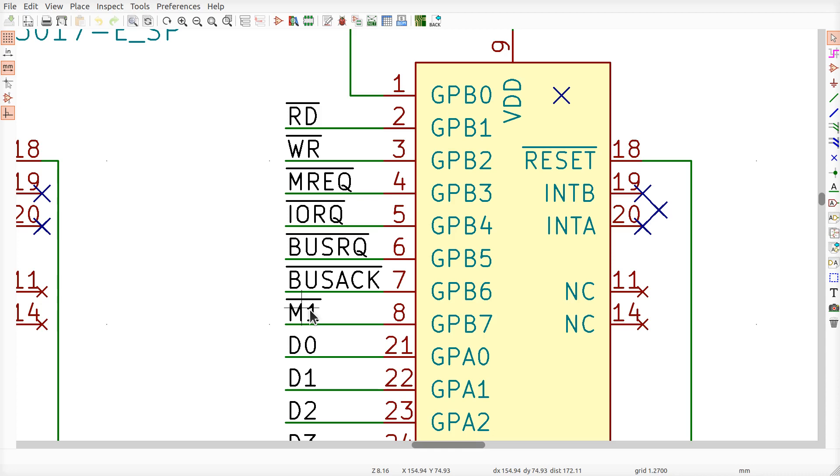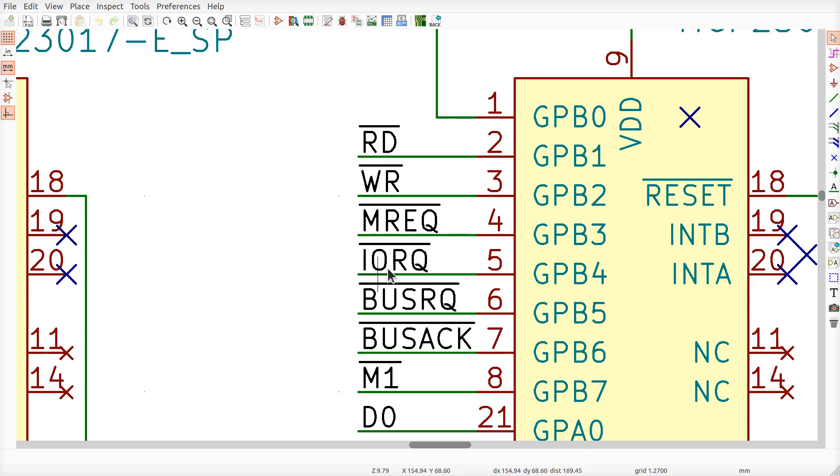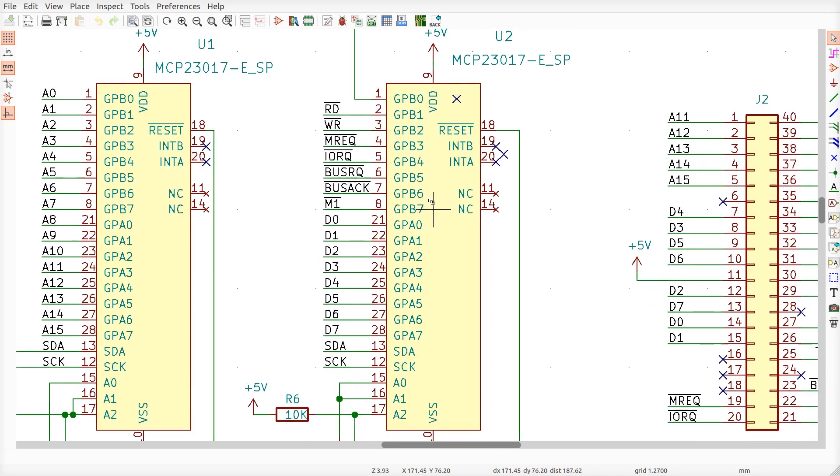Once the Raspberry Pi has the bus, it can make all the control signals high, put out an address, send data, then assert MREQ low and WR low to perform a write transaction on the Z80 bus. Likewise it can perform reads. That's the main goal — the Pi can write anything it wants into memory or the flash, or read from them.